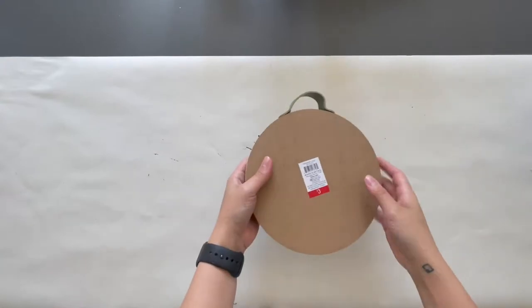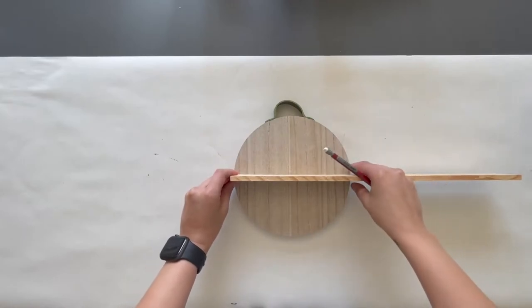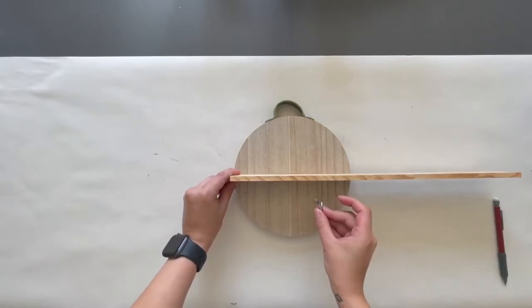In the first project I created an entryway wall-hanging organizer using this wooden round piece that I got for $3 from Target. I also used another piece of wood from the dollar store and three screw hooks for this DIY.